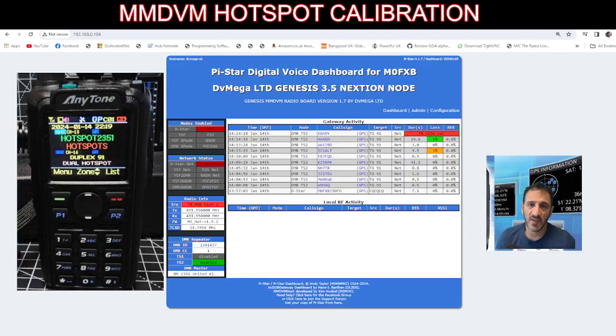Mzero FXB Hamtech — let me show you this calibration page that you can easily access. We're on the DV Mega hotspot, but it's the Pi-Star system and Pi-Star hotspot.